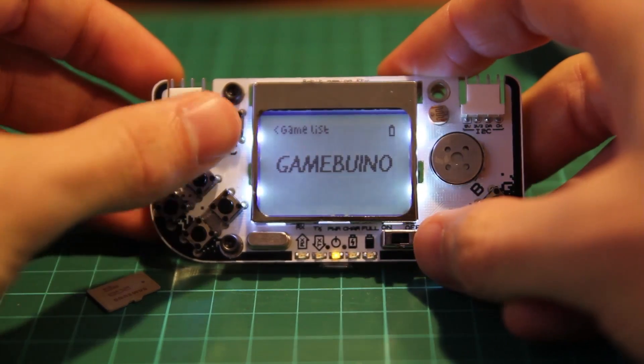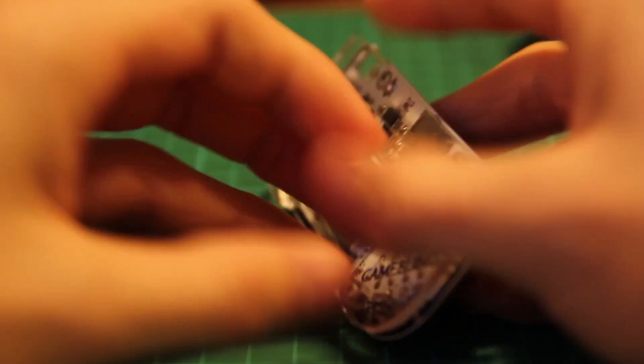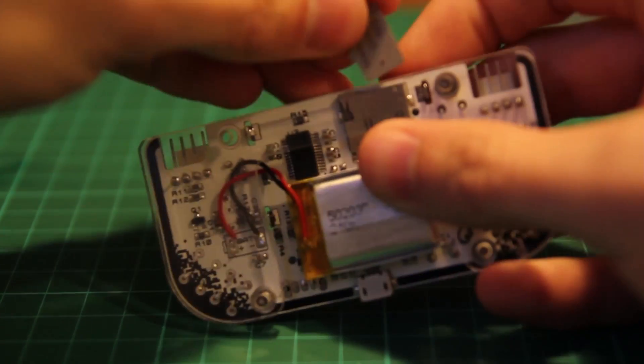As you can see, if there is no SD card, it doesn't work. So let's insert the SD card first. Right there.